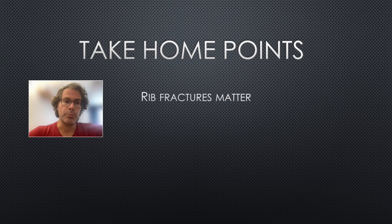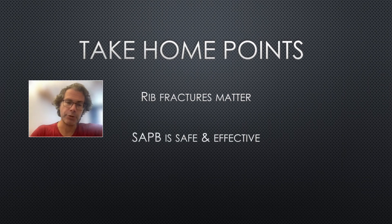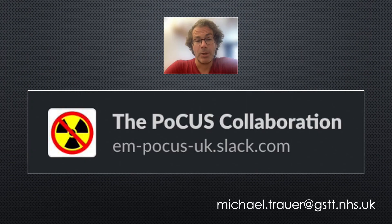Take-home points: rib fractures matter. The STUMBLE score correlates with complications and in many places is already used as a trigger for consideration of admission and regional anesthesia. From the limited evidence we have, serratus anterior plane block appears to be safe and effective and is technically quite easy — consider it the fascia iliaca block of the chest. When looking for your needle entry point, look for that tapering beak of lat dorsi to orientate you to the sonoanatomy of the chest wall. Finally, a plug for the POCUS Collaboration group on Slack, which has resources including on serratus anterior block, checklists, and guidelines — send an email to join.